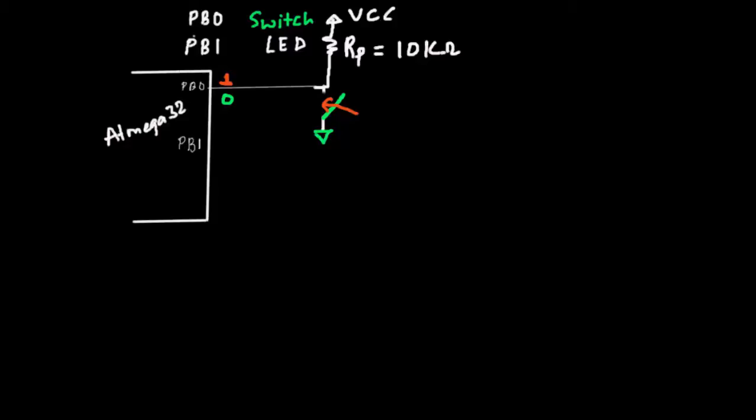We have the LED on port B1. As we've seen previously, we need to connect the LED through a current-limiting resistor to safeguard it - a 220 ohm resistor - and this is our bright red LED.